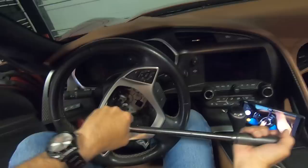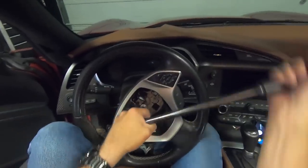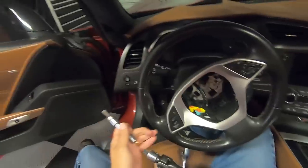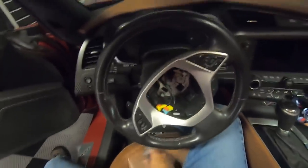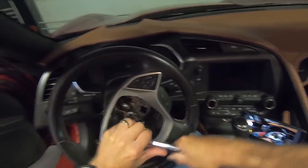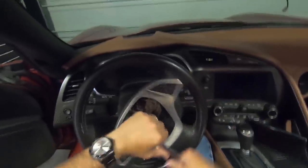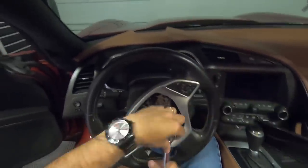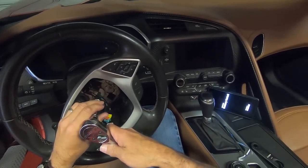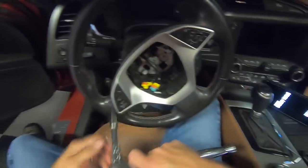This thing is pretty tough. Once you get it fairly loose — and when I say loose, it's still pretty snug — you should be able to get it on a ratchet at that point. After you get it fairly loose, you're going to go ahead and twist it around and put on your ratchet so you're not hitting anything or having to use the big breaker bar. You can see once I put it back on the ratchet, it's still pretty snug.